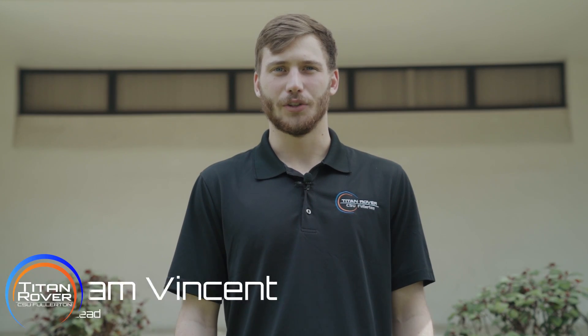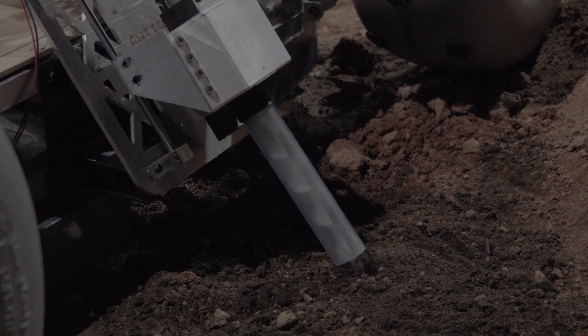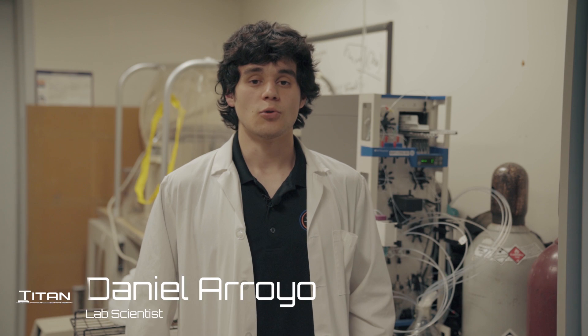This year, for our soil extraction, we're using a solid stem auger constructed out of a high-strength nylon polymer. The auger will probe each test site and transport the soil to our distribution chamber. A controlled volume of soil will then enter its respective test beaker for further scientific analysis.